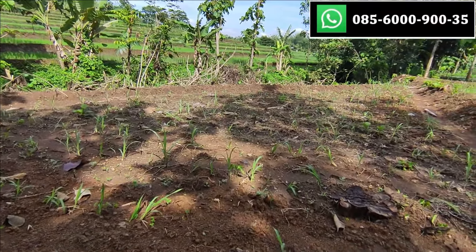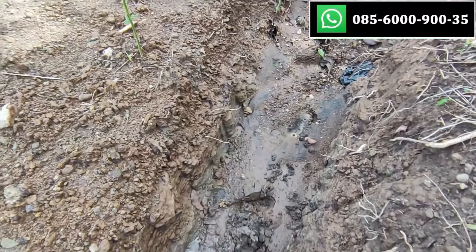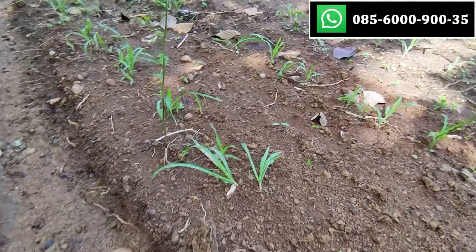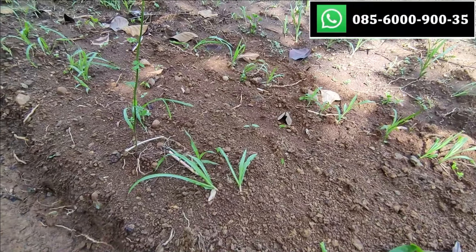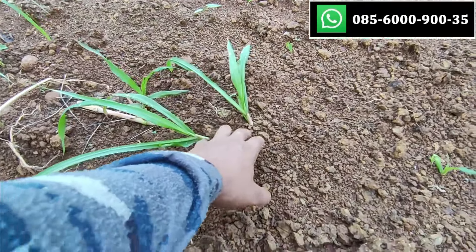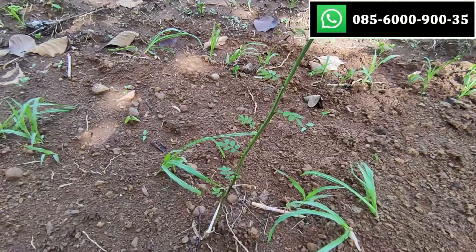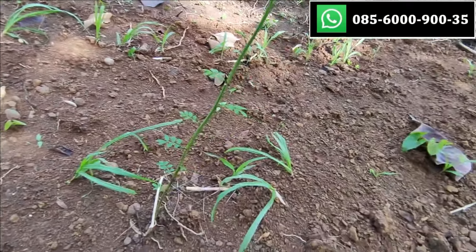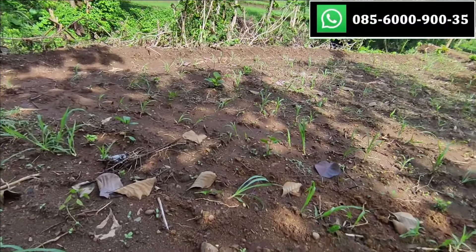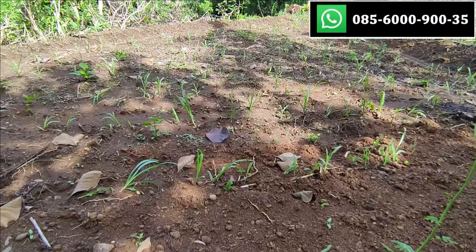Kalau di lahan yang basah, maksudnya airnya tidak sampai seperti lumpur, cocoknya itu nanamnya ditidurin teman-teman, kayak gini — mirip cara nanam tebu. Umur sekitar 10 harian sudah tumbuh. Ditanam ditidurin, digali sekitar 5 cm, dimasukkan, lalu diuruk sekitar 2–3 cm saja, tidak dalam-dalam banget.